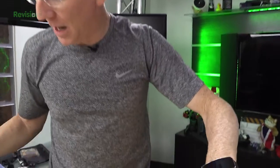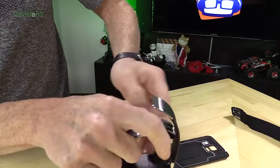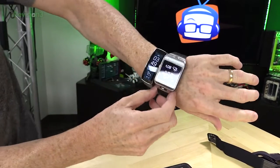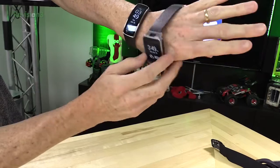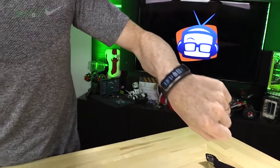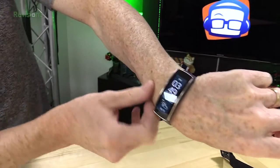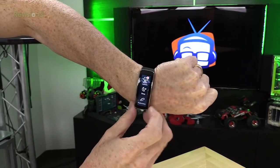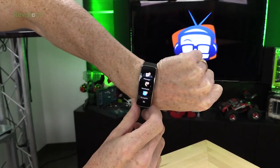Now back to the Gear Fit. This one is basically the little brother to the Gear 2, and really the difference is the screen — this is a much slimmer screen in terms of width, but it's also taller. The Gear Fit does not have a camera on it, but it has some other unique features. First of all, it's oriented so that when you hold your arm up you can see it very easily, and you can change that orientation if you prefer.